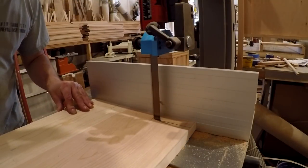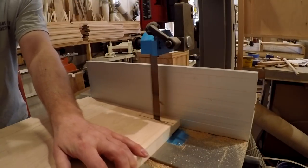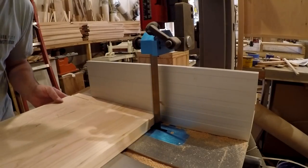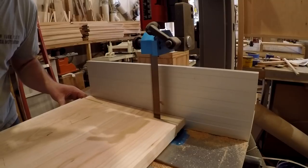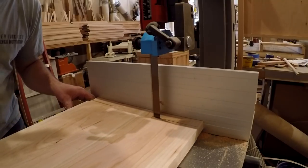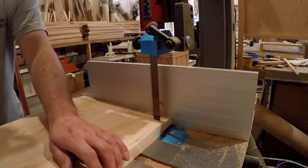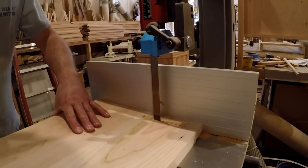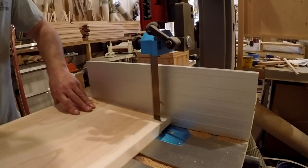Since the panels are so wide, I did not want to glue them full width, as this may cause the panel to split during changes of humidity. So I'm just gluing the center. To add some extra strength, the center of the tenon goes deeper into the stile of the door while the rest just floats in the dado, keeping it from cupping. Here I'm just trimming off the excess of the tenon so it will fit properly.